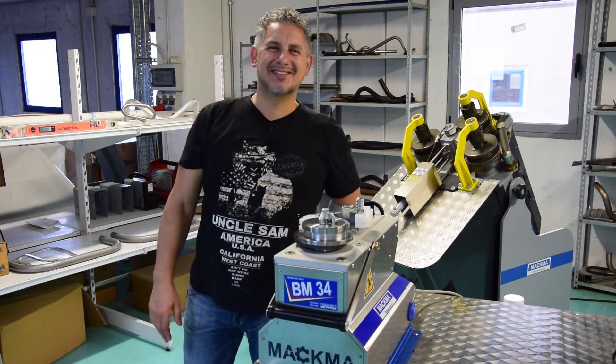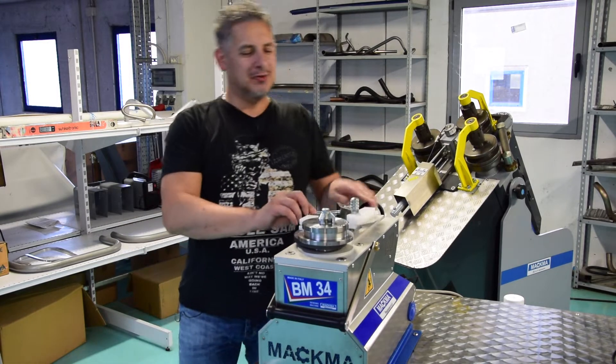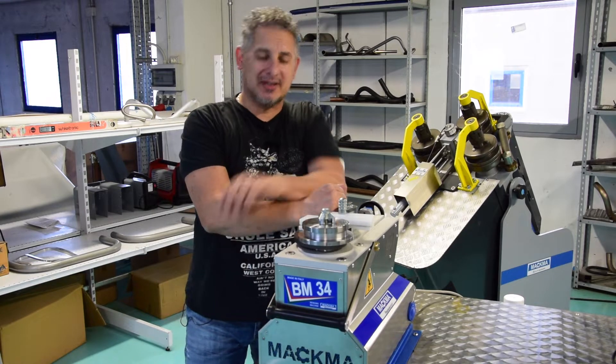Hi guys, this is Lilo, sales manager from Magma in Italy. Welcome to our showroom. Today we want to show you how to band aluminium profiles with a customer.